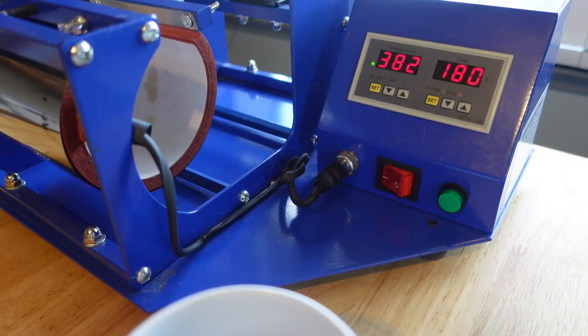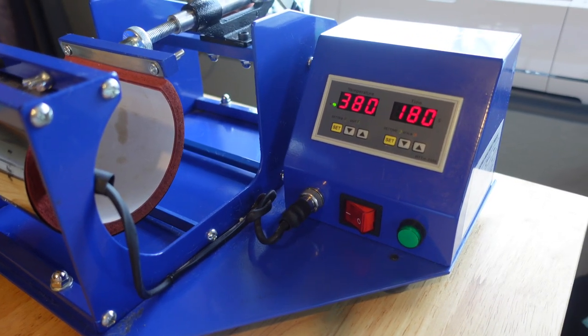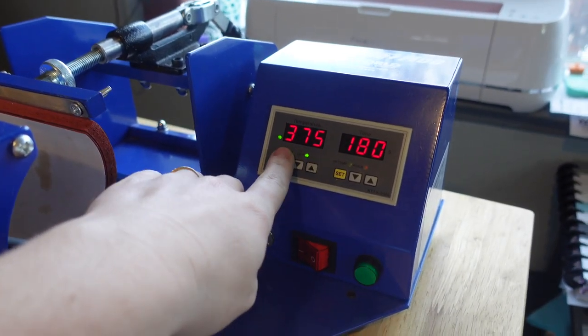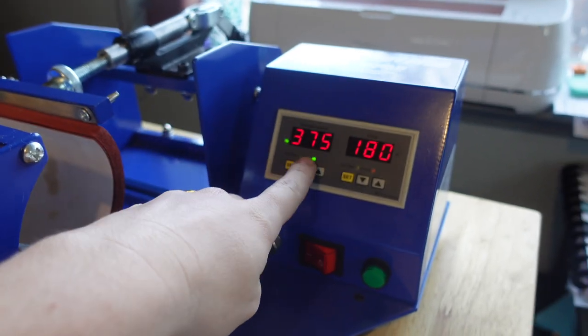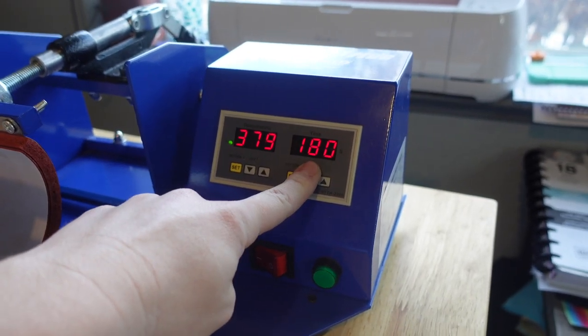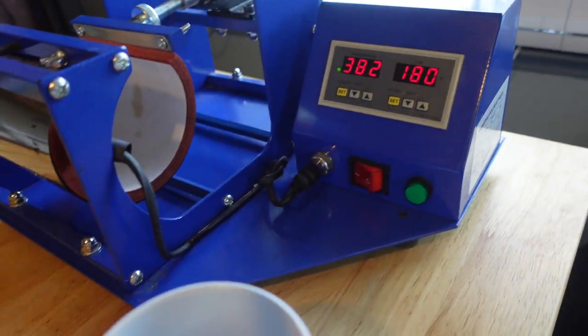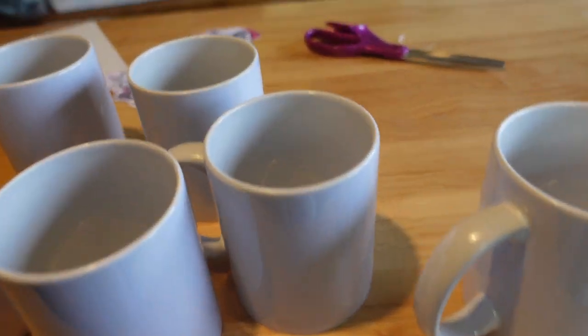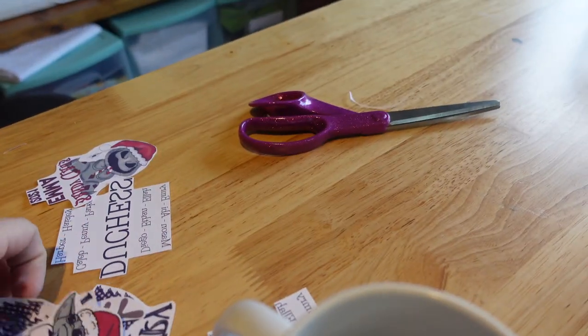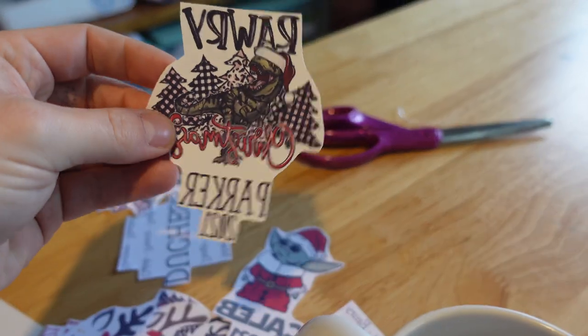I have my heat press all warmed up. The temperature fluctuates but it will always stay right around 375. I have it set to 375 degrees and 180 seconds. My mugs are prepped and ready to go.